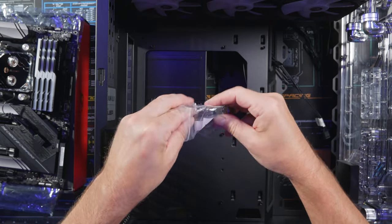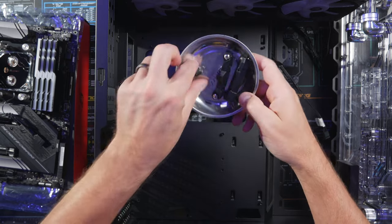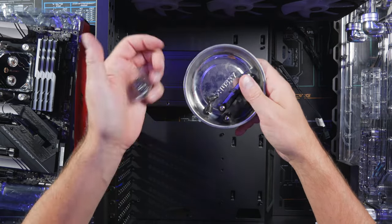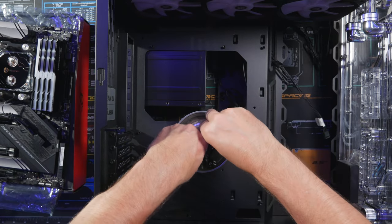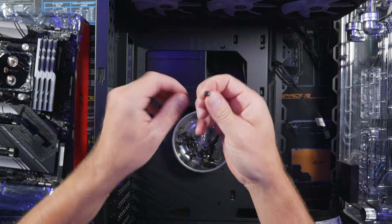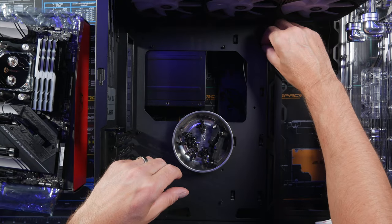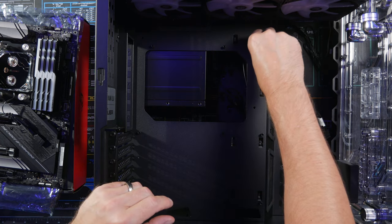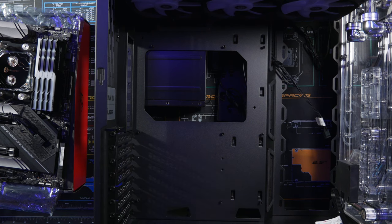In the box is a bag of screws. Grab the motherboard screws — I like to use a magnetic tray to hold screws so they don't go everywhere. The motherboard screws look like they have a little washer embedded in them, and those are the ones that go into the standoffs. After building PCs for a long time, you find that a lot of these things are idiot-proof — you should never have to force anything.